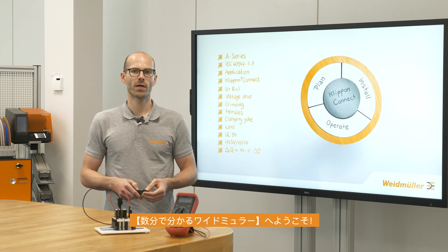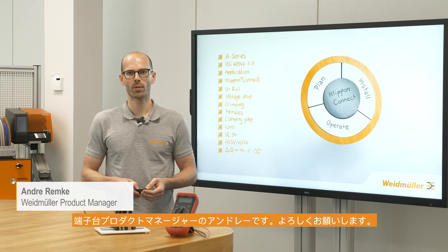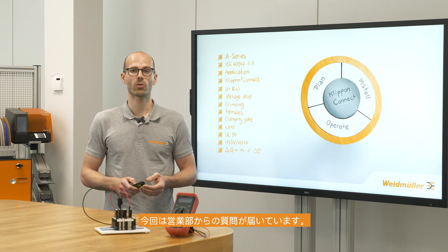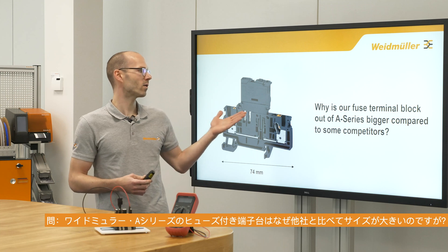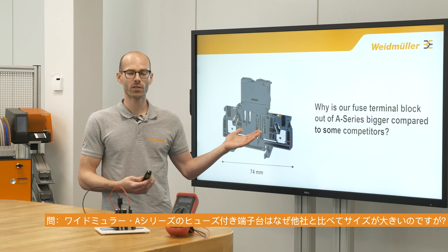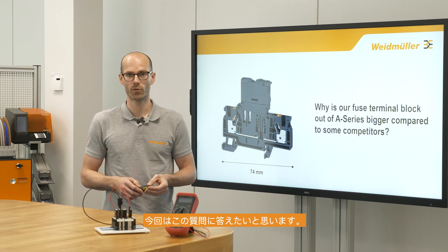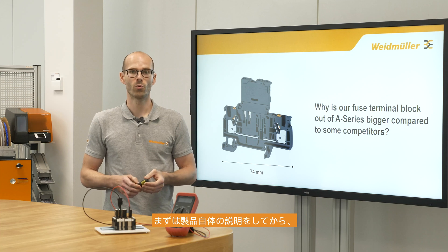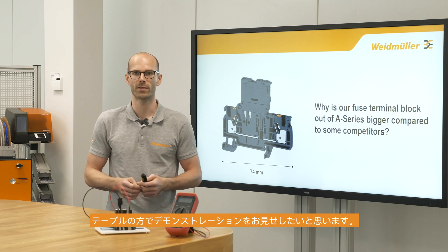Hey guys, welcome to Weidmöller in a few minutes. My name is Andrew, I'm from product management terminal blocks, and today we got a question from one of our sales guys: why is our fuse terminal block from the A-Series a little bit bigger compared to some of our competitors? In this video we would like to give you an answer, but first we'll have a look at the product itself and afterwards go to the table and do some hands-on.